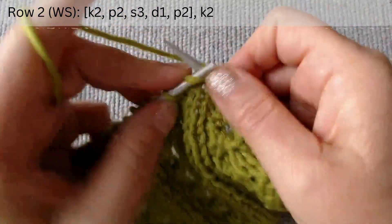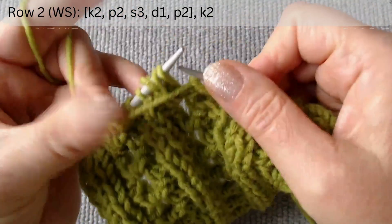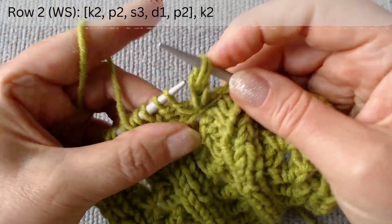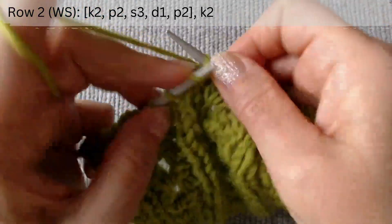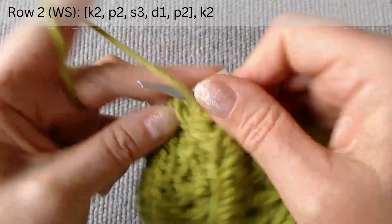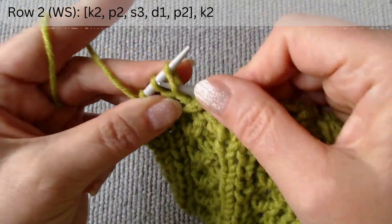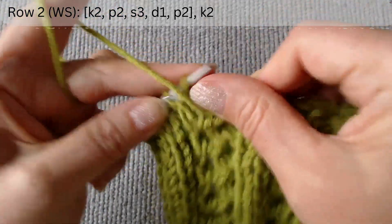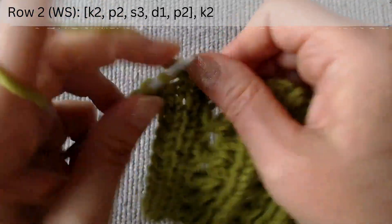Again, knit two, purl two, and form two loops from the three loops. Finally, purl two stitches. At the end of the row, out of the scheme, knit two. Then slip one and knit one.